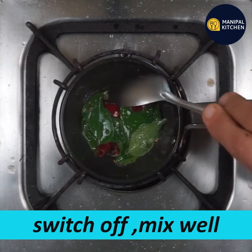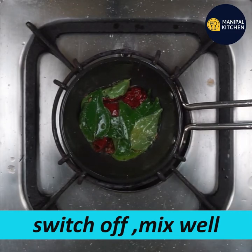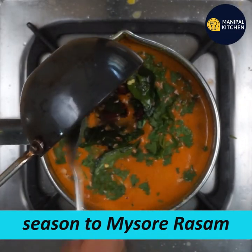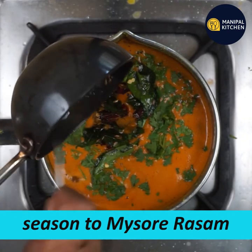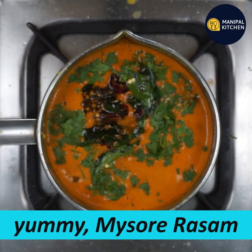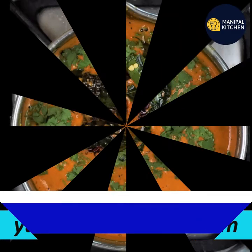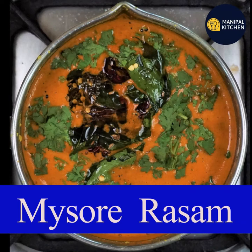I am ready for this recipe. I am ready to make my Mysore Rasam. If you want to enjoy my Mysore Rasam, subscribe to our channel. I will have some links in the description box. Bye, see you later.